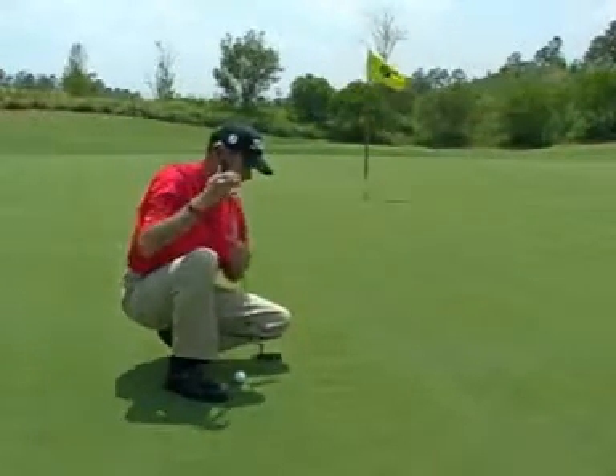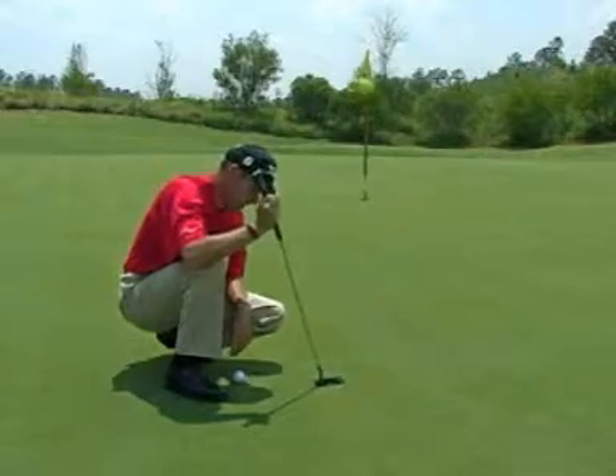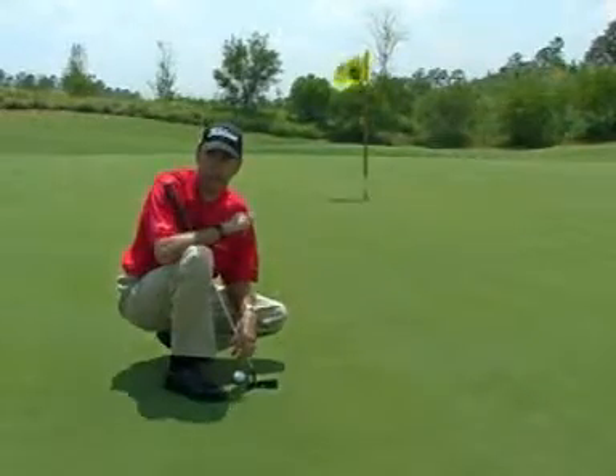And then take a putter and simply tap it down. And now you've left the golf course the way you found it and in good shape.